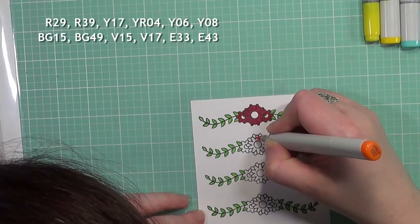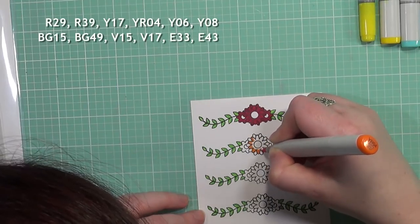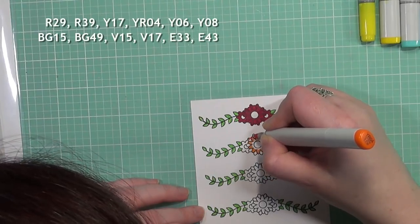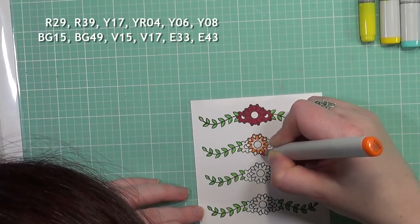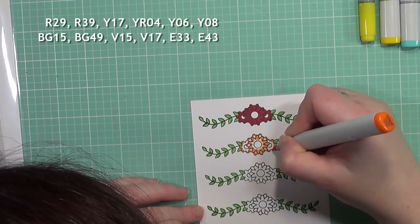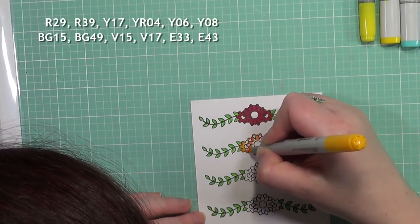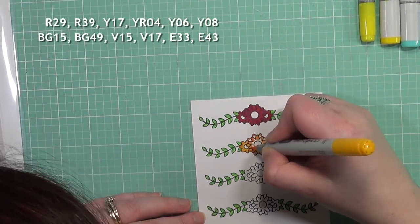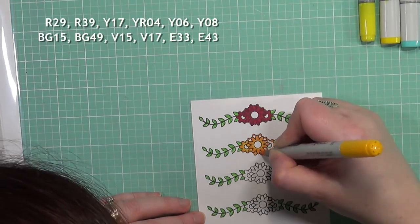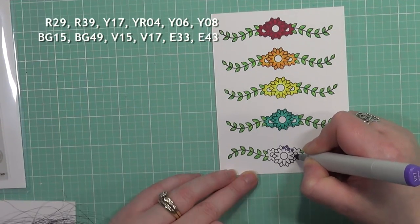Now that I've got the reds colored, I'm going to start with the orange. I'm using the Y17 and YRL4 — they are yellow colors but they come off orange. I didn't want a really stark orange; I wanted just a lighter, more peachy tone of orange. You can see that Y17 really does make it a little brighter toward the middle, which is what I was going for, and it also reads as orange.